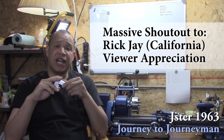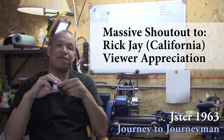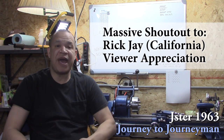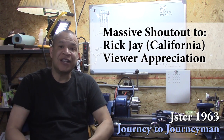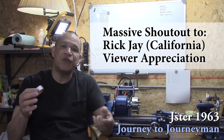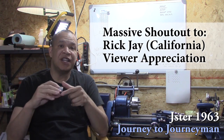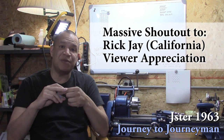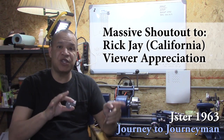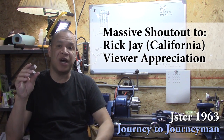And last but certainly not least, Rick J. from out in sunny California. I can't thank you enough. He sent a viewer appreciation package, and I'm stunned. The only other one I've ever received was actually from my brother — viewer appreciation, but it was my brother. This is a total stranger that saw my channel and sent me some stuff. Rick, thank you. I haven't used any of the stuff yet, but I will in upcoming episodes.